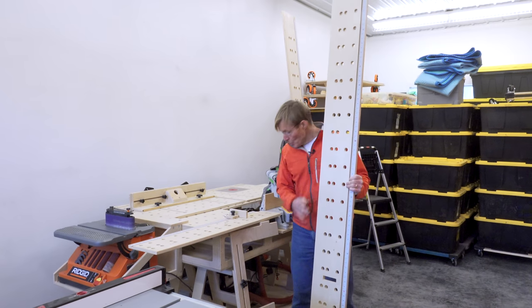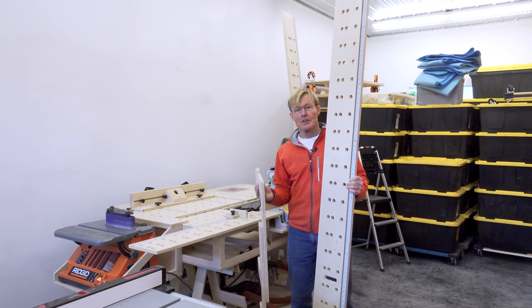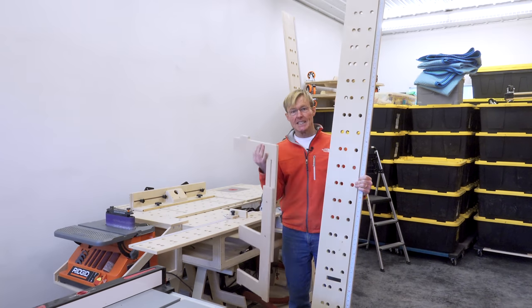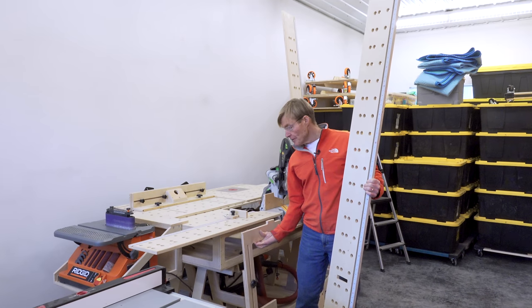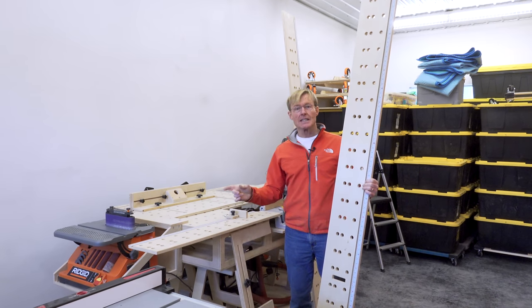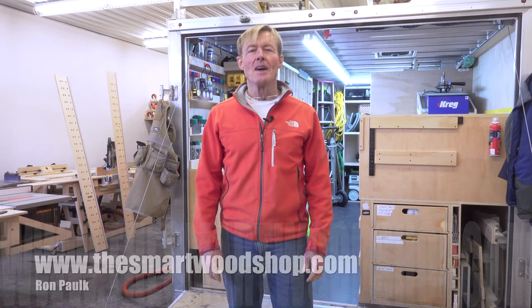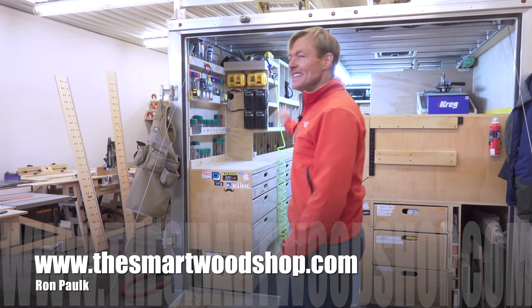For these, you will need the supports. The supports are really only for the long extensions, but I did show you how to build these in that original video, and I will put a link to that one in this video right here. I'm Ron Palk, and this is the Smart Wood Shop.